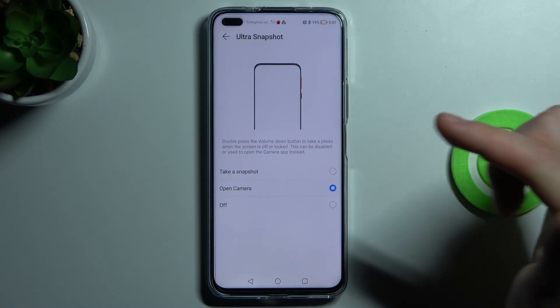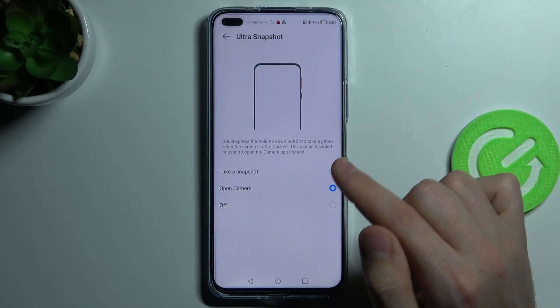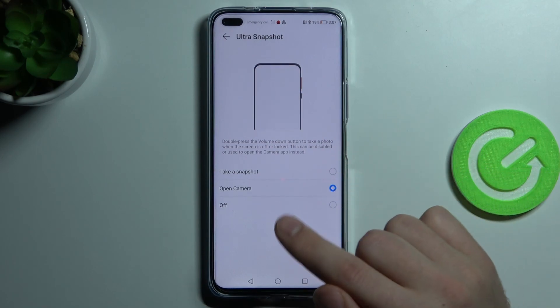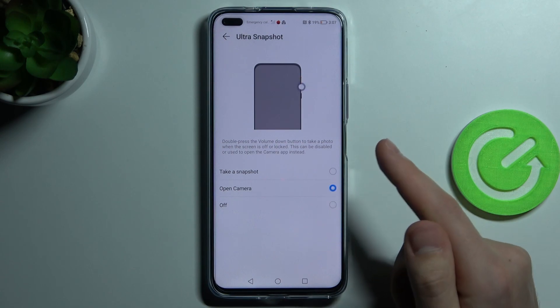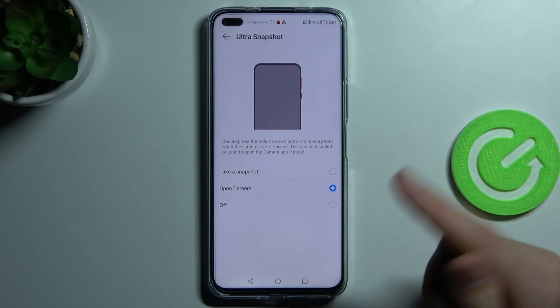Here we have three options: take a snapshot, open camera, or off. Quick launch works by double pressing the volume down key to take a photo, take a snapshot, or open the camera.